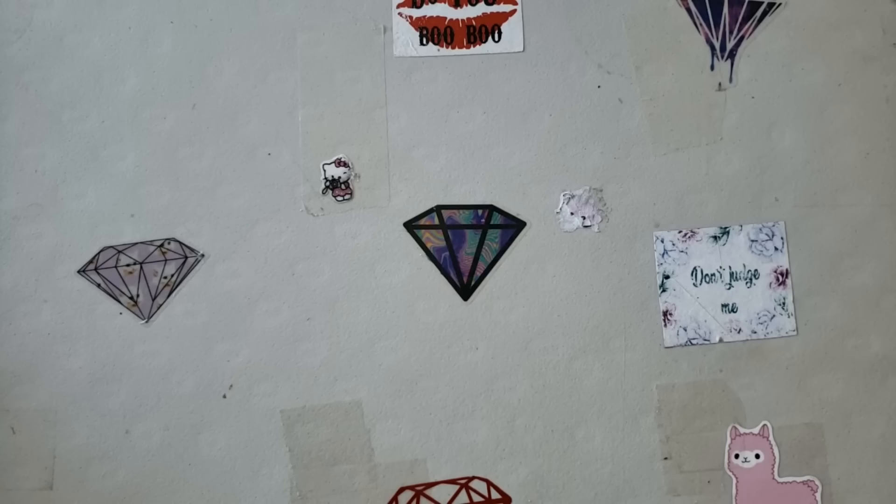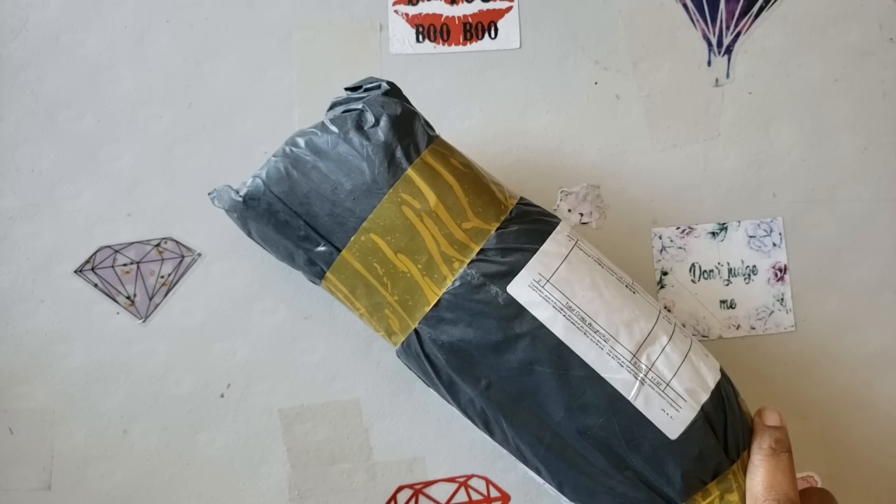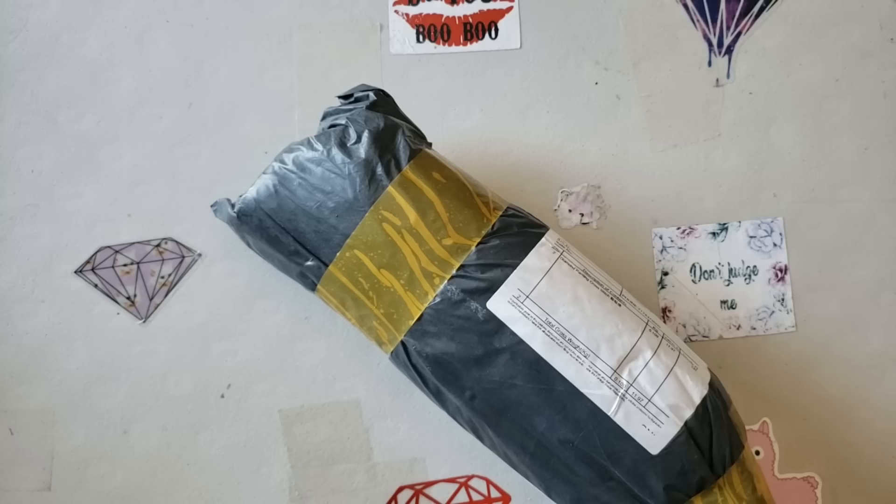Hello everyone, welcome back to the channel — Miss Crochet and Coffee here. Today we have this leg of lamb — I don't know where this is from — so we're gonna find out together.